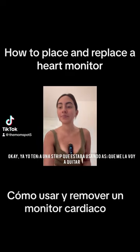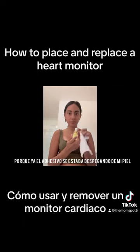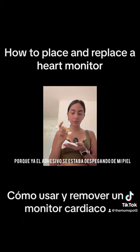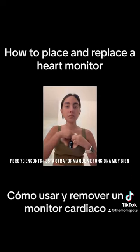I already had a strip and I was going to remove it because it was already getting very loose and it wasn't attaching to my skin. They recommend to shower while you take it off or peel it off your skin, but I found another way that worked really well for me.